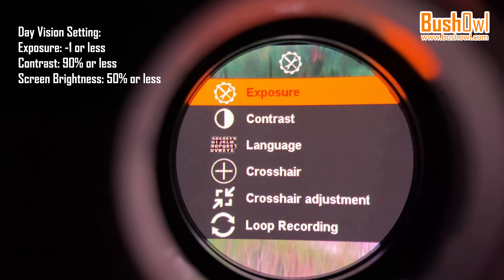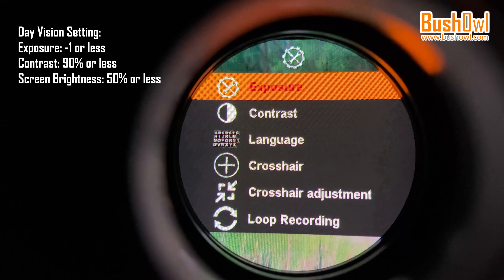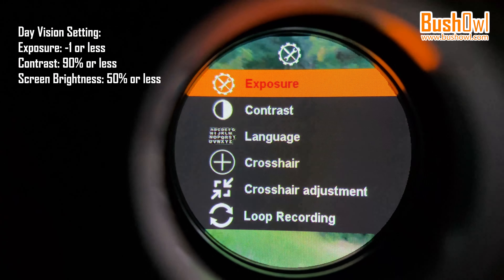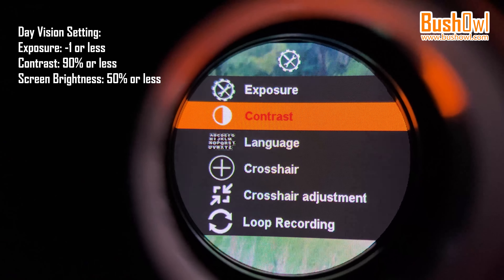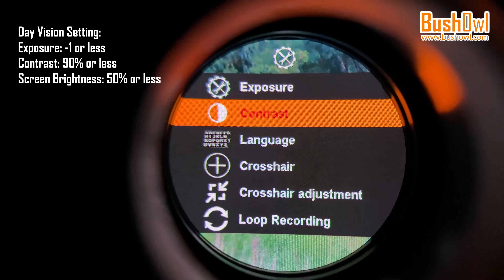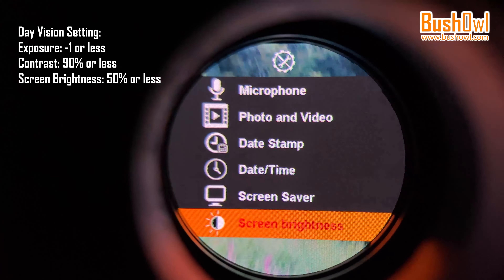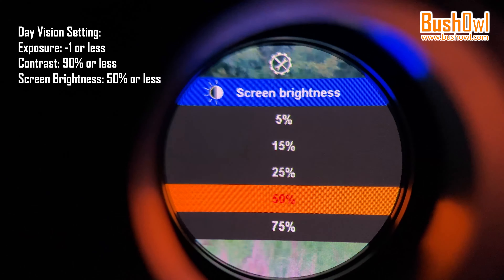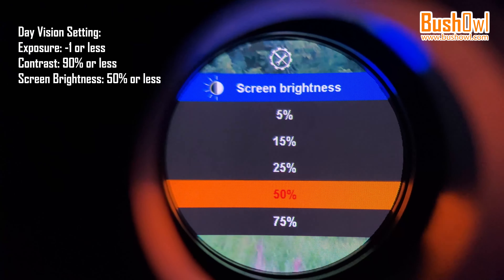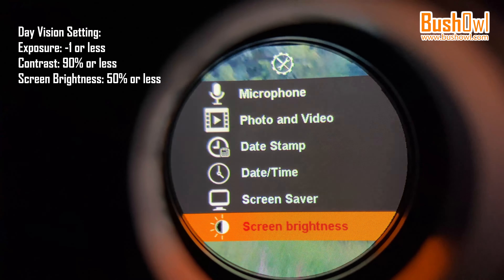Now I will show you the default settings from our factory. There are 3 key points to be set: the exposure, the contrast, and the LCD brightness. The exposure is set to minus 1, contrast is almost at maximum, and screen brightness is at 50%. This setting is for day vision. For night vision, we may have to change the settings to get the best image.